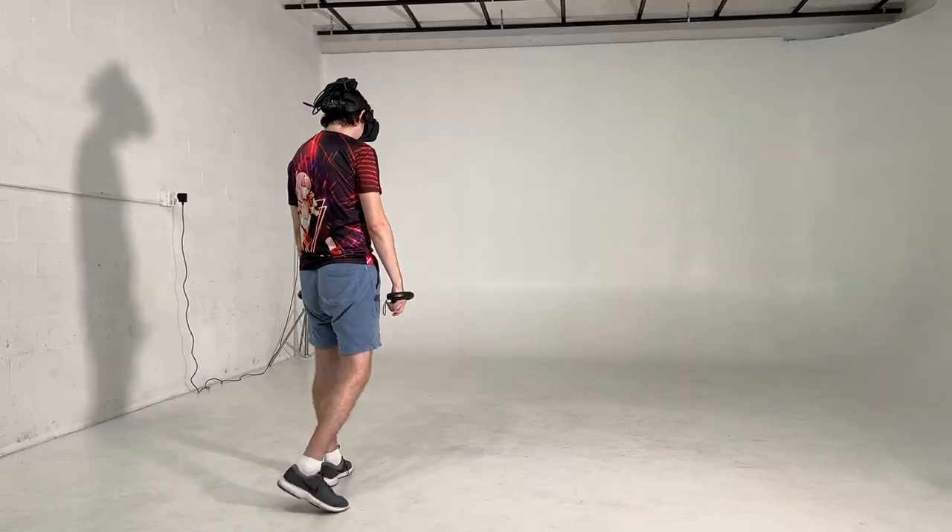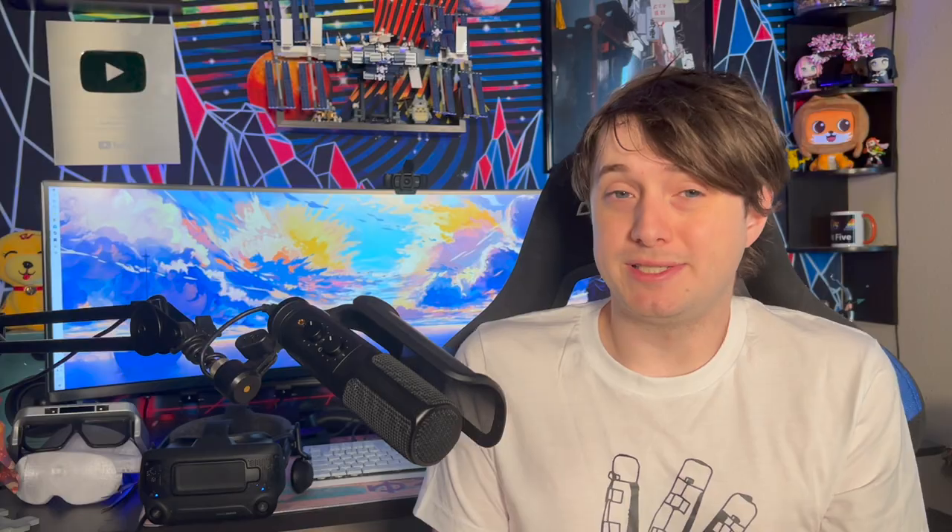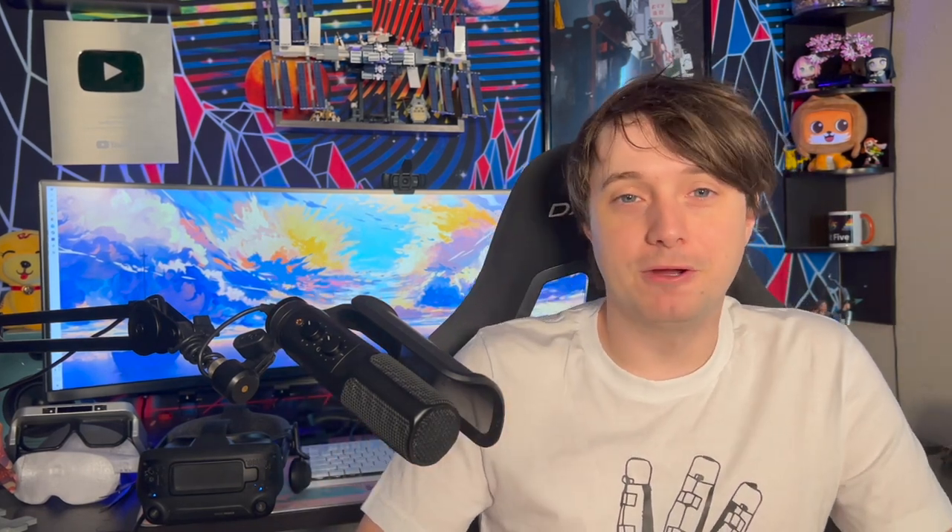In terms of latency, it was very good. I've been very experienced with trying a lot of different wireless PC VR systems, from the Vive wireless adapter to a Quest 2 with the best Wi-Fi 6 router setup I could get. I would say this Wi-Fi 6E Nofio adapter is way closer to the Vive wireless adapter that a lot of people love — a big reason people still use the HTC Vive Pro.